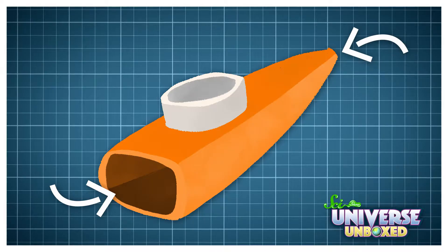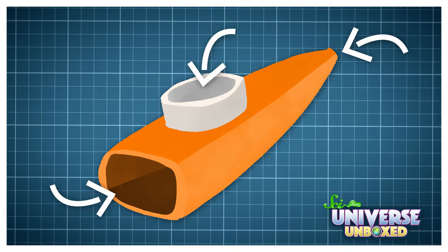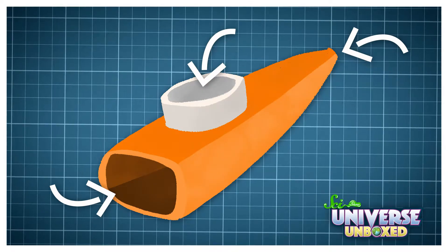At the end of the day, a kazoo is just a tube with holes in it. There's the hole you blow into, the hole at the end, and one hole at the top, which is covered by a piece of wax paper.